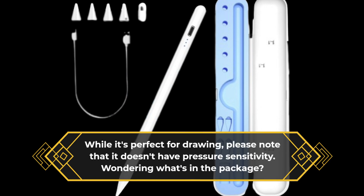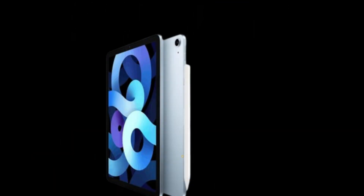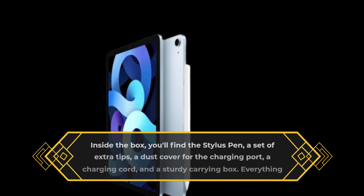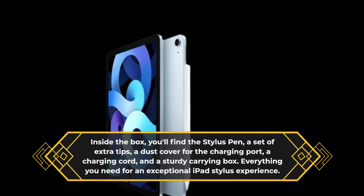Wondering what's in the package? Inside the box, you'll find the Stylus Pen, a set of extra tips, a dust cover for the charging port, a charging cord, and a sturdy carrying box. Everything you need for an exceptional iPad Stylus experience.